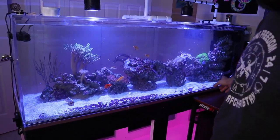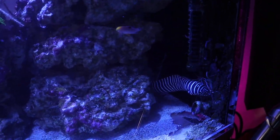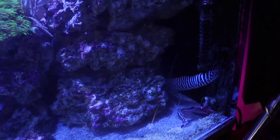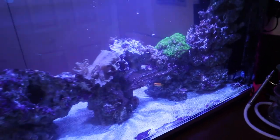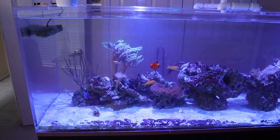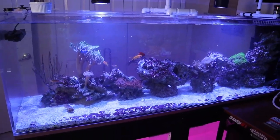You'll see here shortly that the eel will come out — actually, he's coming out already. He's out and ready to eat, but I'll give him a second until most of the other fish finish eating, just to kind of fill their appetite so they're not bothering me while I feed the eel.